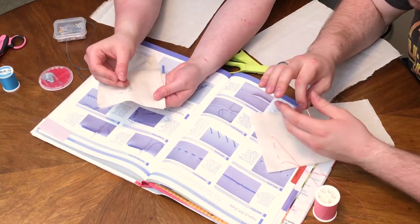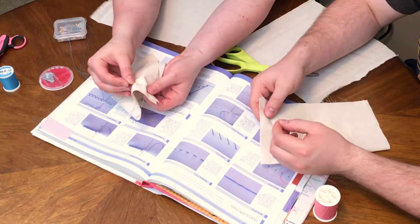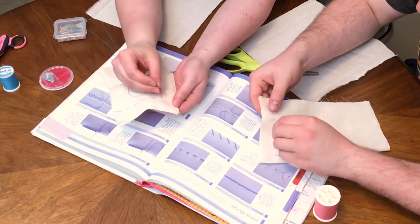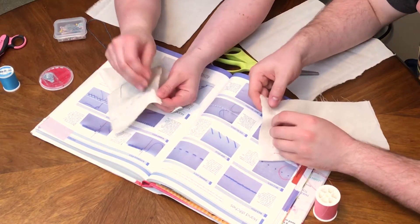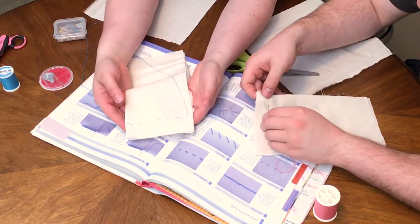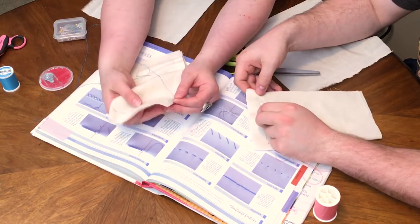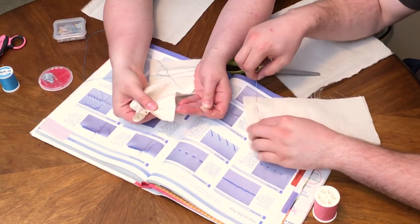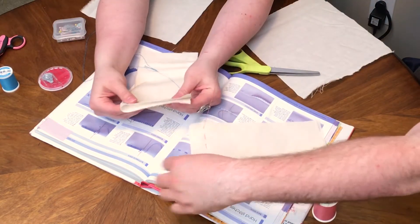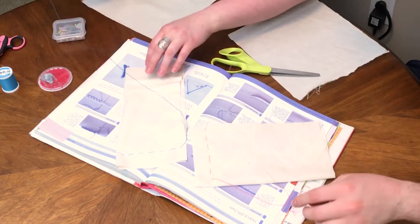Another way to speed this stitch up when you get more comfortable is to go about a half inch and then another half inch, doubling it up, and then pull it on through. You can do these as far or as close to each other as you need depending on what you're using the stitch for. If you just pull this gently — look at that! This is a very multi-purpose stitch.